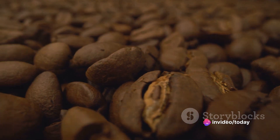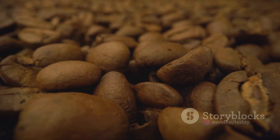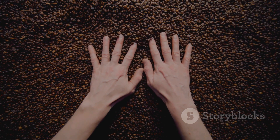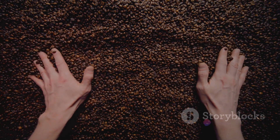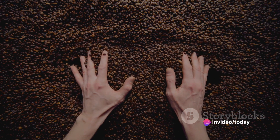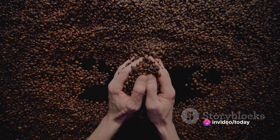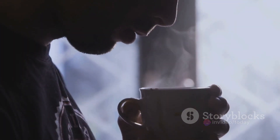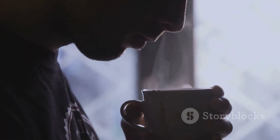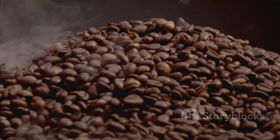The journey to that perfect cup begins with choosing the right coffee beans. Not all beans are created equal. Arabica beans, for instance, are often considered the creme de la creme of coffee beans. They're known for their sweeter, softer taste with delightful tones of sugar, fruit, and berries. Their complexity and balance can elevate your morning cup from a simple caffeine fix to a sensory experience.